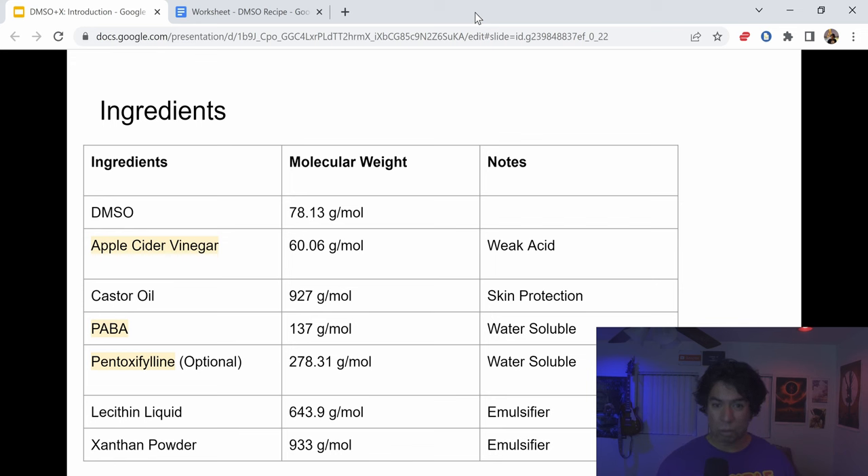We're going to use castor oil, which has a very high molecular weight, but we're not really using it to reach the plaque — it's mainly to act as a skin protector because DMSO can be quite harsh on the skin. The two main elements besides ACV are PABA or POTABA, which has a very low molecular weight and is water-soluble — it's been used to treat Peyronie's. Then we'll use pentoxifylline, which is optional. If you have Peyronie's, you can likely get a prescription; if you're just using this for PE, it's completely optional.